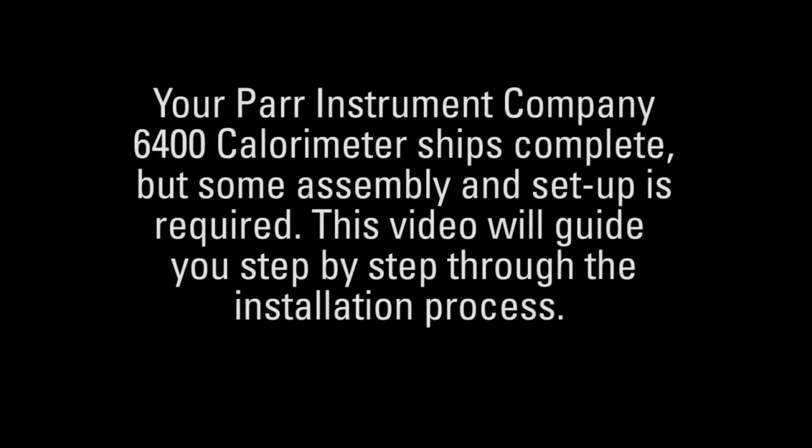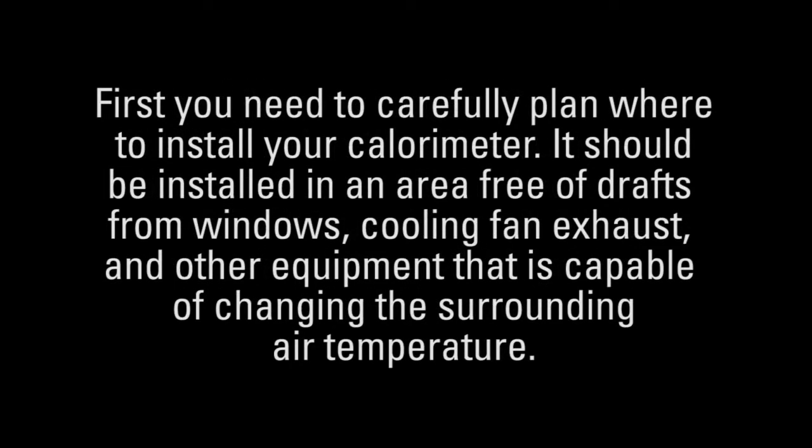Your PAR Instrument Company 6400 calorimeter ships complete, but some assembly and setup is required. This video will guide you step-by-step through the installation process. First, you need to carefully plan where to install your calorimeter. It should be installed in an area free of drafts from windows, cooling fan exhaust, and other equipment that is capable of changing the surrounding air temperature.